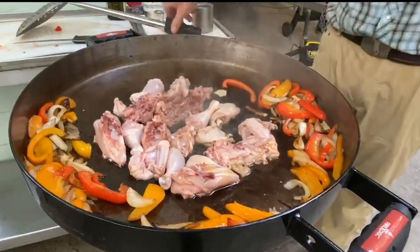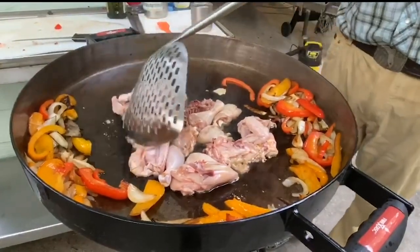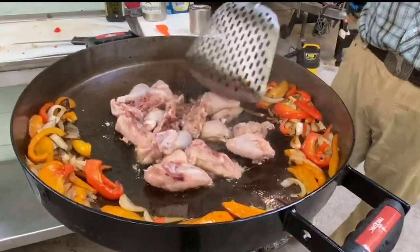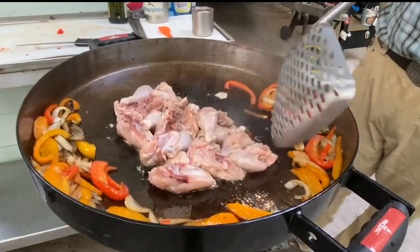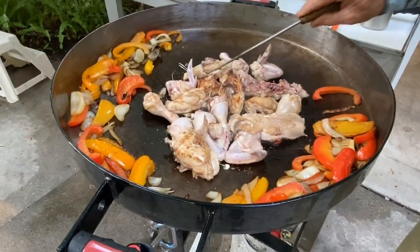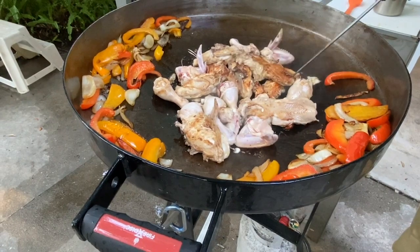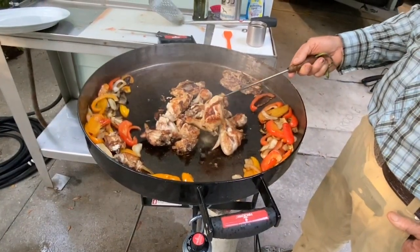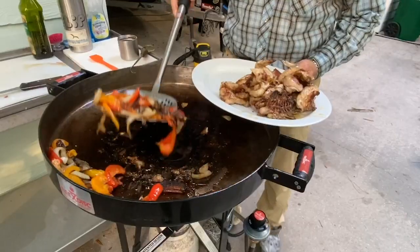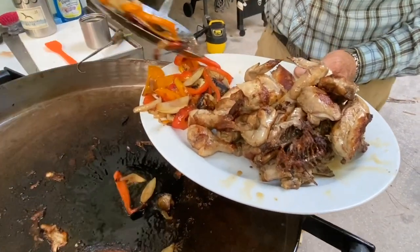Add a bit of olive oil or coconut oil if the hen parts try to get sticky. I use a flipping tool to turn the parts as needed. It all seems to come together at once. The giant fire disc tools let me keep up with the process.